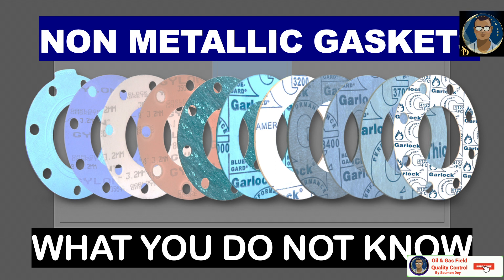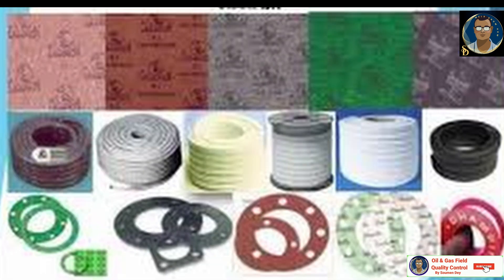The material properties make them ideal for flat face applications with low pressures. Non-metallic gaskets are made of graphite with or without insertion, asbestos-free rubber, or Teflon material. Soft gaskets are used in a wide range of applications. They can be produced in a variety of cut shapes or provided in sheets or rolls, so we can cut them as per the shape and size required.